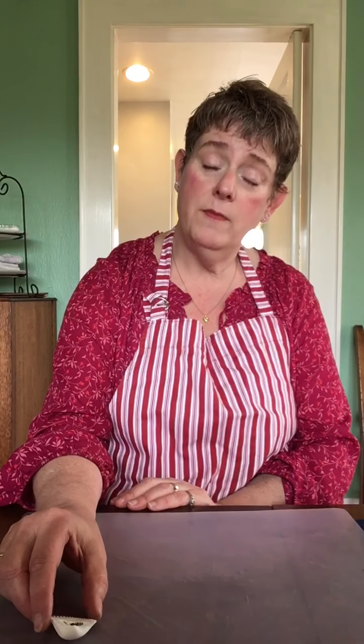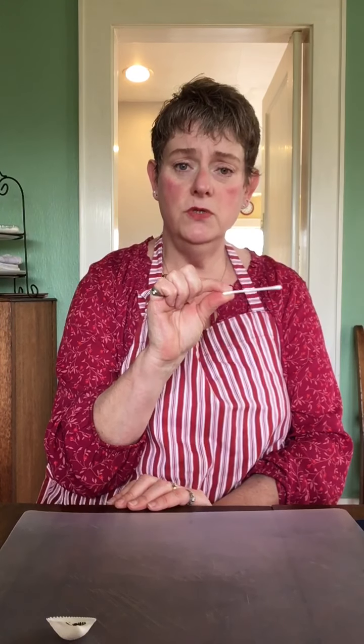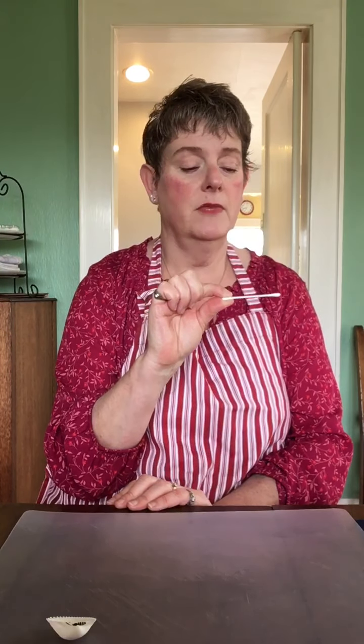Maybe you have a glue stick — a glue stick would also work for this project. One thing we have at school that I don't have here at home are little glue brushes. My husband has some very nice paint brushes but he would not want me to use them for glue. But I do have cotton swabs — you know, the ones people use to clean out their ears — so I'm going to use that to apply my glue. That will be my applicator.